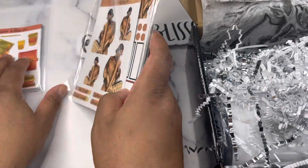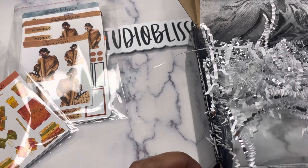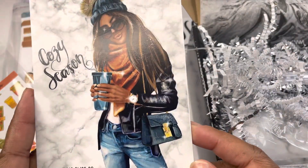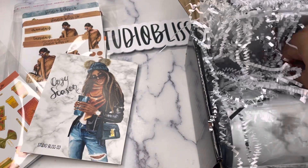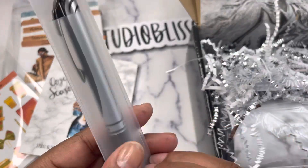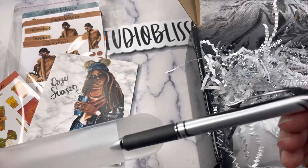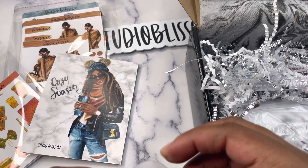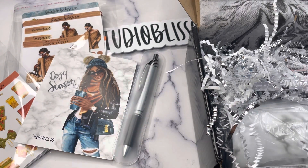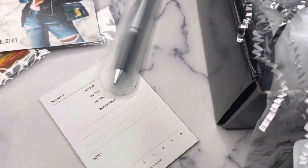There is one journaling card in the box — the Cozy Season doll journaling card. There is also a pen: you're going to receive a Pentel InerGel 0.7 gel pen. This pen is retractable with a metal tip, dries very quickly, is popular with left-handed people, and has acid-free ink. It has a comfort grip on the barrel.